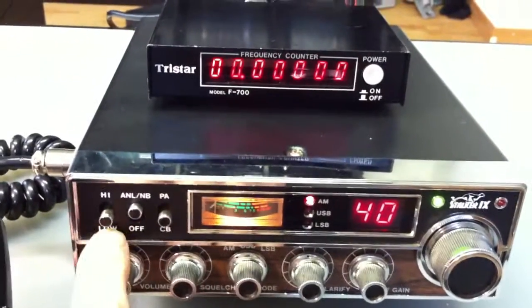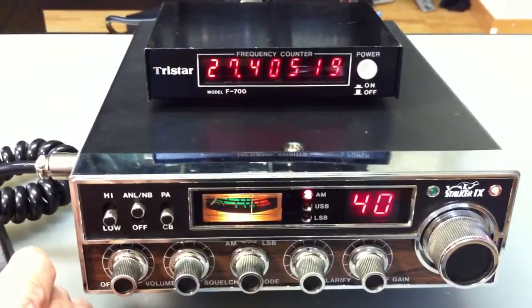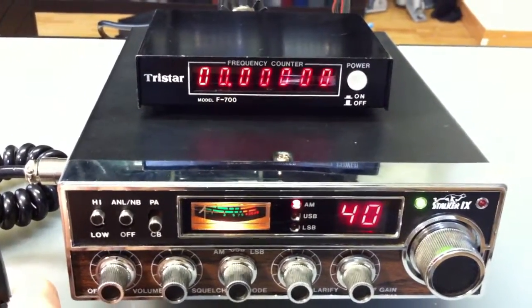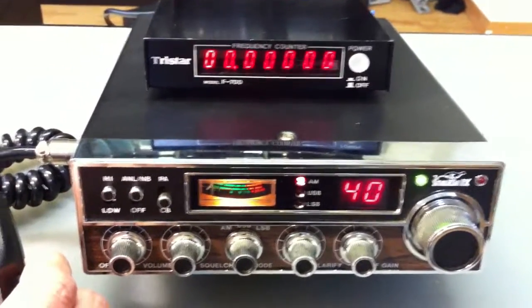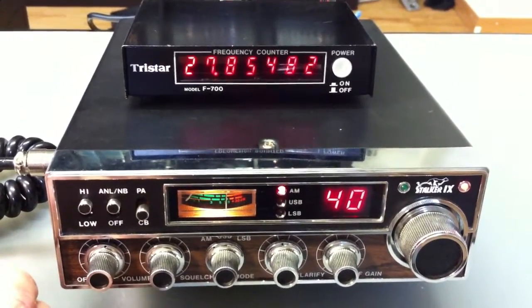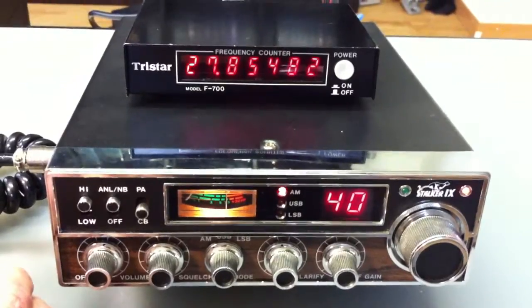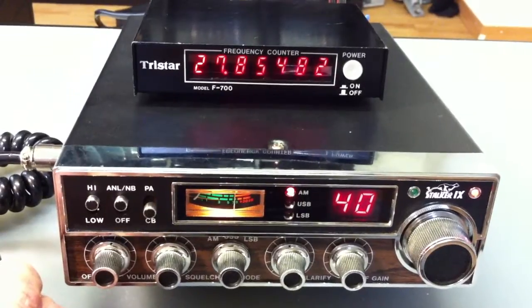Now here we are on low channel 40 at 27.405 MHz, and we go high. Here we have 27.854 — a little bit incorrect — 27.855 is channel 80.